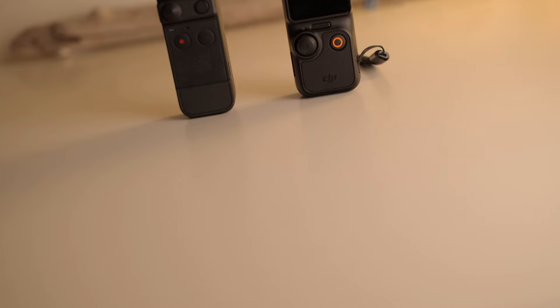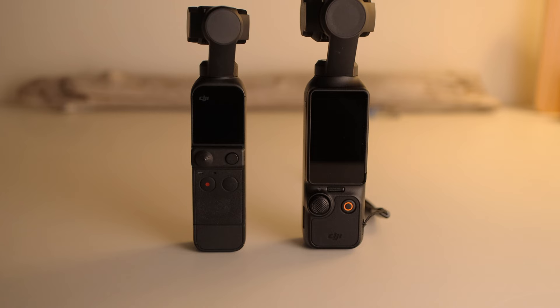The Pocket 3 is about 50% more expensive than the Pocket 2, and open box returned units can be found for even less. So a point goes to the Pocket 2.